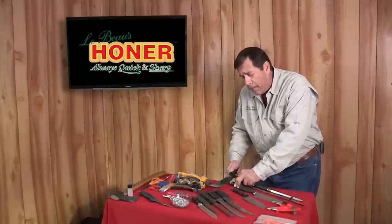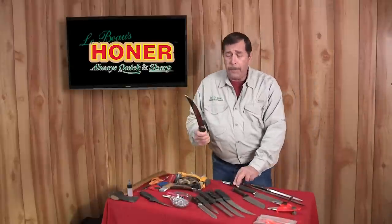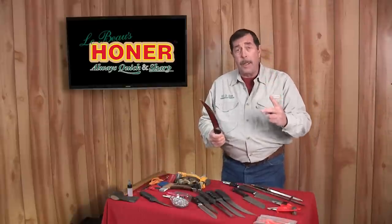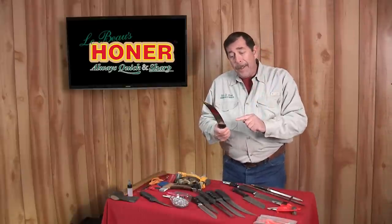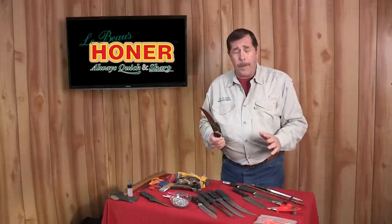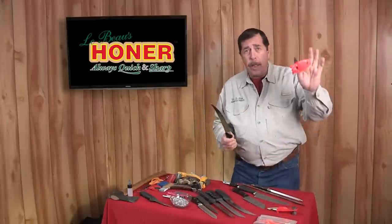Once you get your edge rough, you're ready to sharpen. If you don't get it rough, there are only two possibilities: number one, you did not do your job; number two, you need a grinder, not a sharpener.